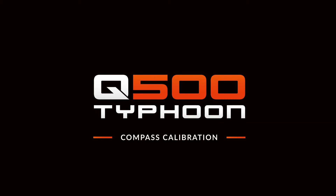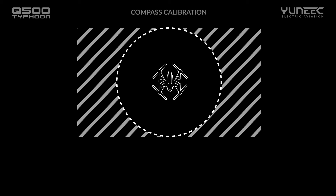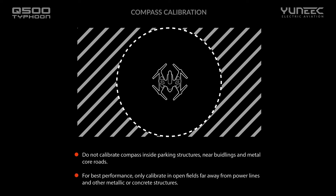Calibration. In this video we will show you how to calibrate your Q500 Typhoon. Always remember not to calibrate compass inside parking structures, near buildings and metal core roads. For best performance, only calibrate in open fields far away from power lines and other metallic or concrete structures.